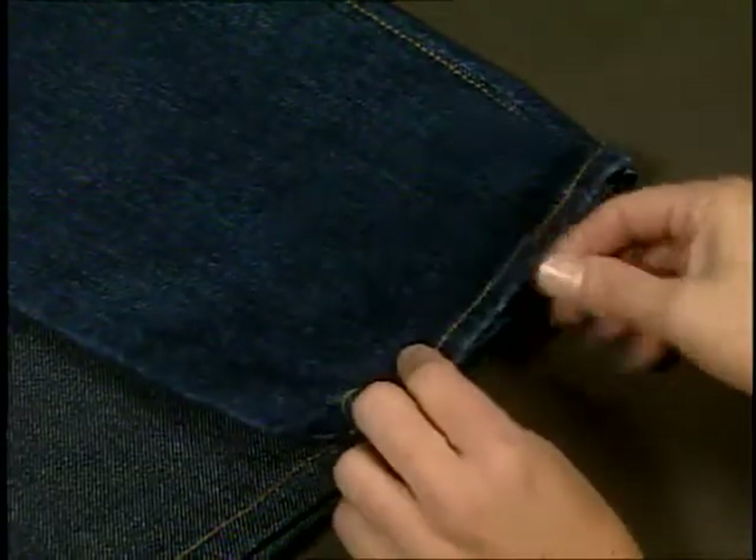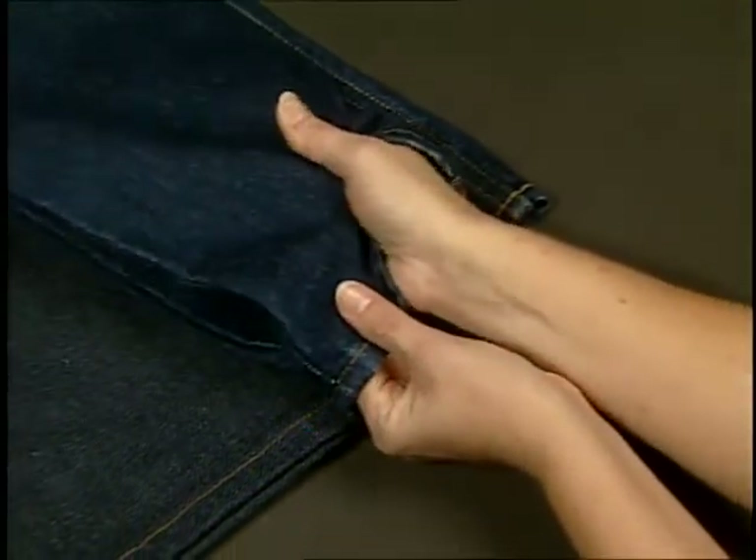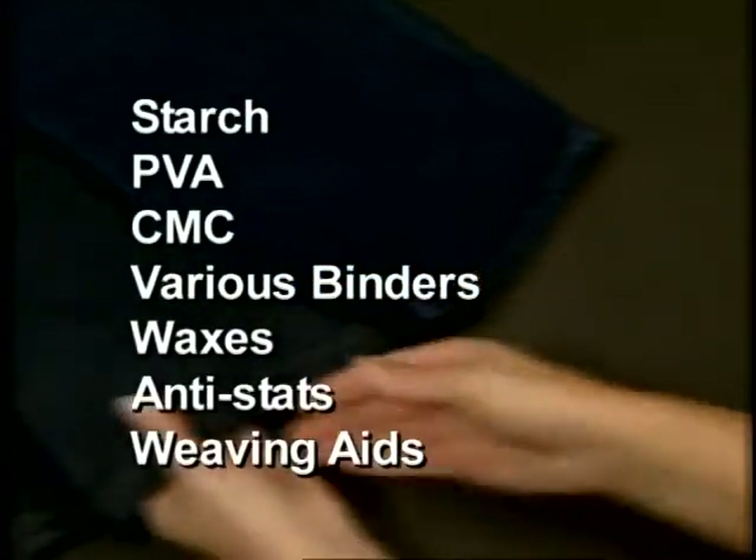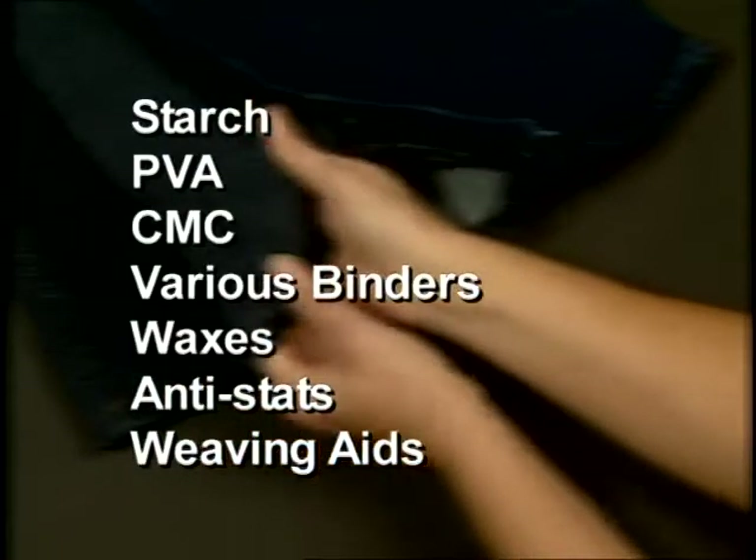The method used to remove warp size depends on the type of sizing used. The most common sizes are starch, PVA, CMC, and various binders, waxes, anti-stats, and other weaving aids.